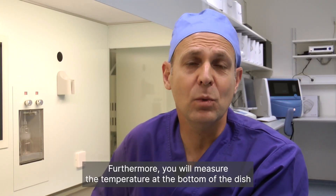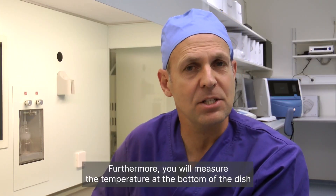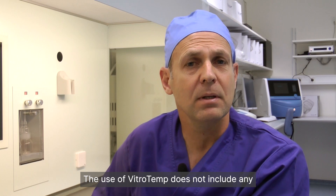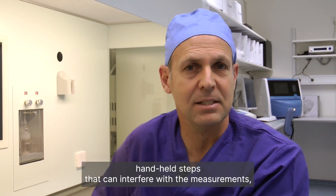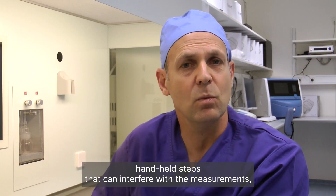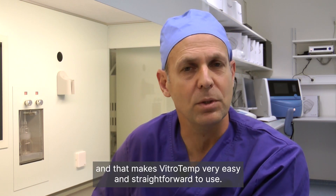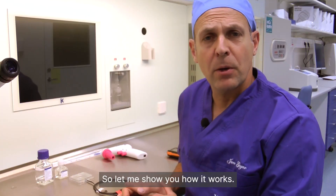Furthermore, you will measure the temperature at the bottom of the dish where the gametes and embryos are usually positioned during handling and culture. The use of VitroTemp does not include any handheld steps that can interfere with the measurements, and that makes VitroTemp very easy and straightforward to use. So let me show you how it works.